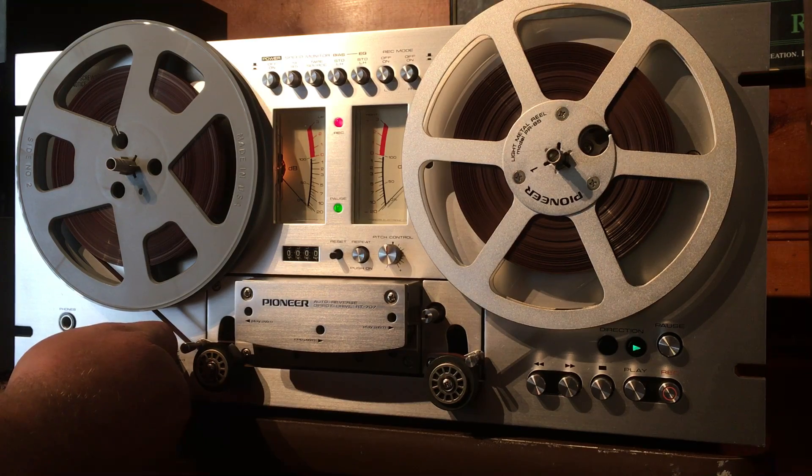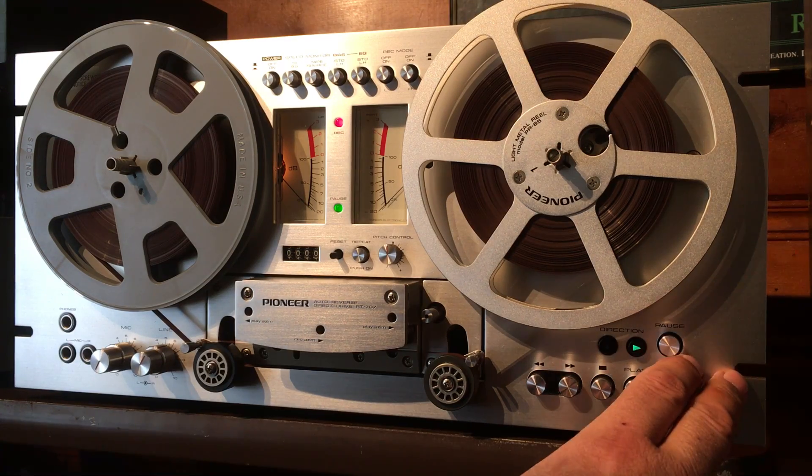These are really good machines, but let's go ahead and record something real quick and then we'll go through the various functions. I'm sure you'll recognize the music — maybe not — but here we go.